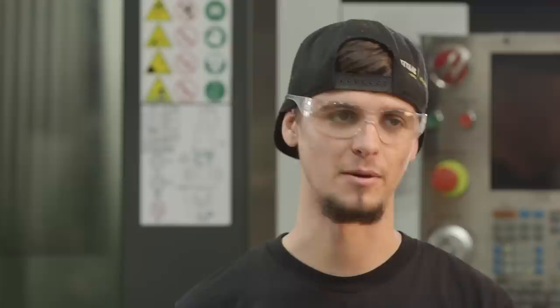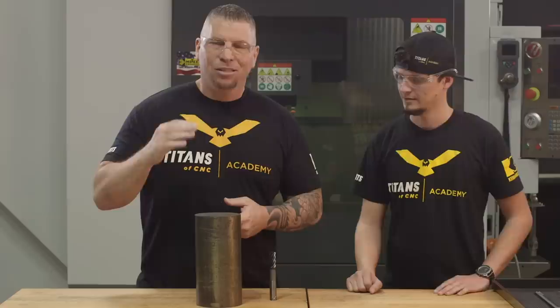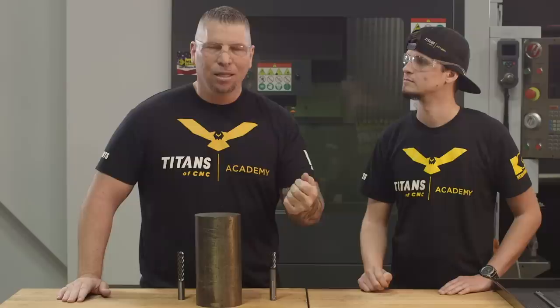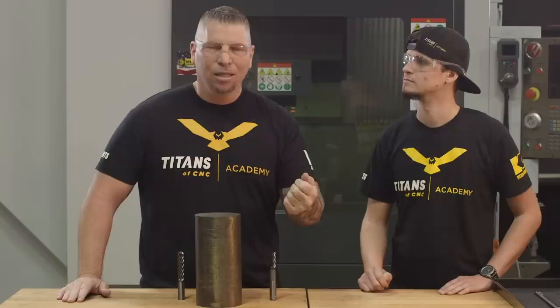We'd put a new tool in, retouch it off, restart the program to that exact line, proof it back in, get back into the cut, start cutting — and it would just break again. And you're talking big three-quarter inch end mills, $200 to $400 or more per end mill because they're long with crazy reach. So think about it: if this thing's going to rough for 20 hours straight, how many end mills are you going to break? And how much money is that just in carbide? We had a lot of these to do — this job went on for months and months. Huge problems right out of the gate. We tried competitor after competitor — no tool could solve our problem.